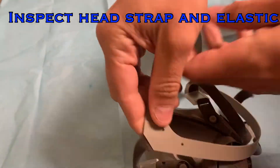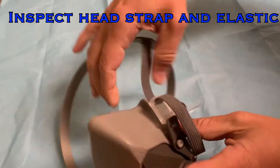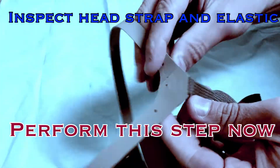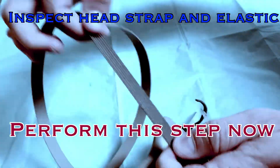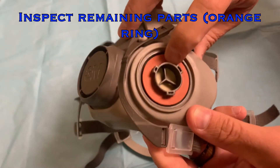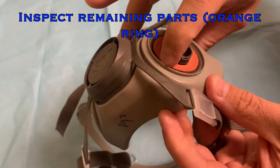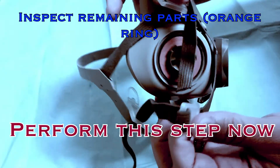Inspect the head straps and ensure the harness is intact without cracks, and that the straps maintain their elasticity. Inspect your straps now. Inspect all other plastic parts for cracking or fatigue. Pay special attention to the orange ring located around the filter port. Ensure that it is present on both sides and intact. Complete this step now.